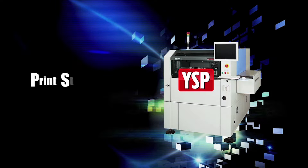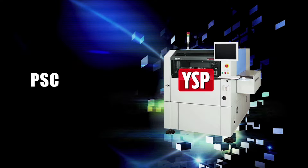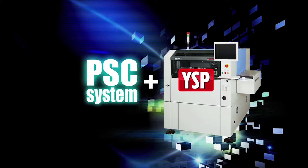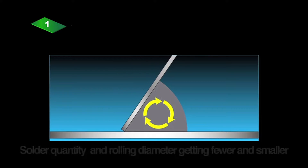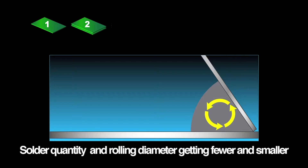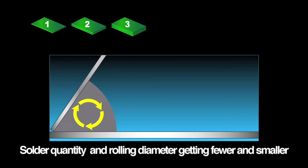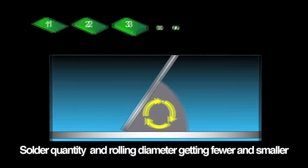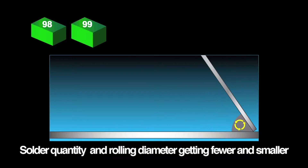Yamaha also developed a print stability control system called the PSC system as a new option to deliver an even higher degree of print stability. In ordinary printing systems, the solder paste quantity decreases with each PCB that is printed, so the rolling diameter becomes too small and solder filling effect drops.